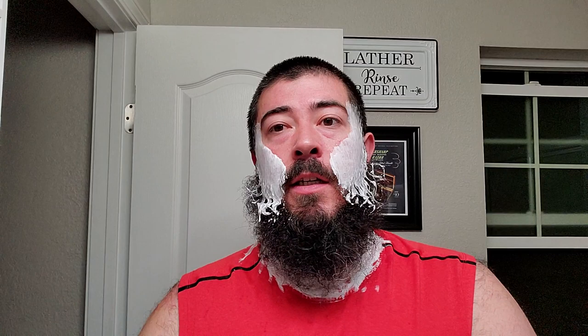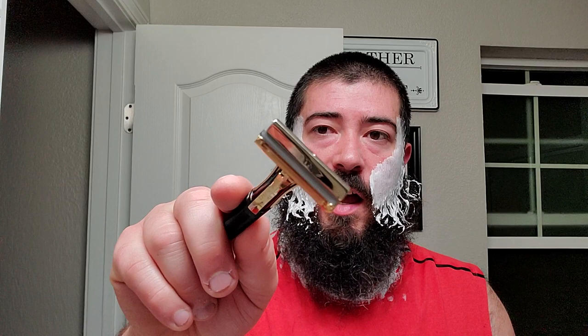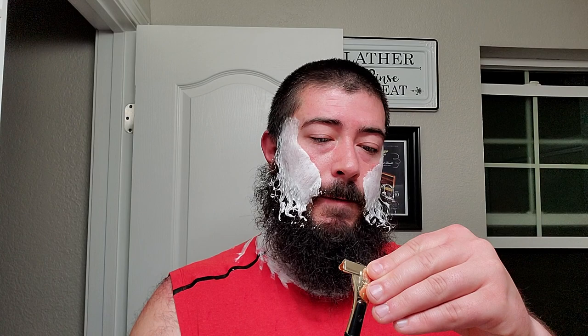We're going to be using the good old Schick Golden 500 right there. This is my favorite safety razor — DE and SE — this is the top of the pile right here. The Schick Golden 500. Looks like I put that blade a little bit too far out. There we go, I kind of pushed it in a little bit. Very nice.